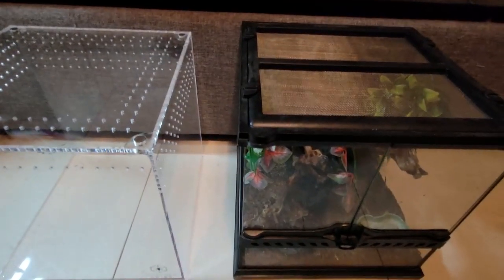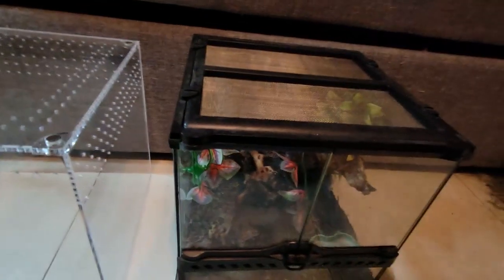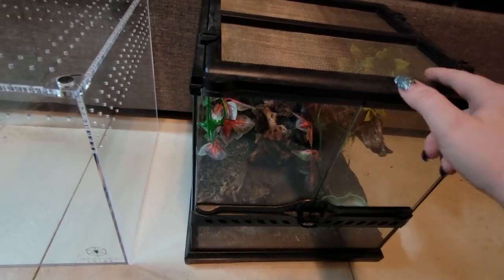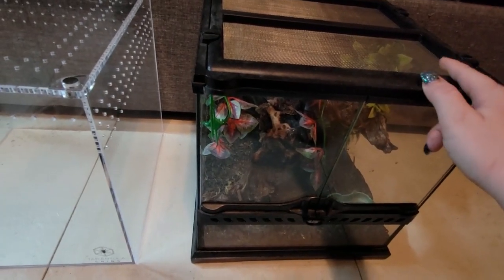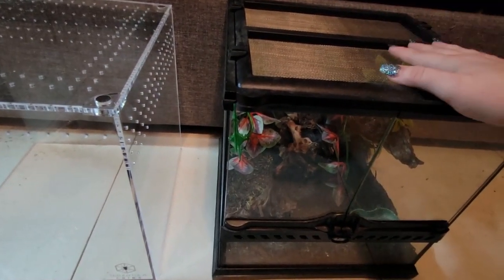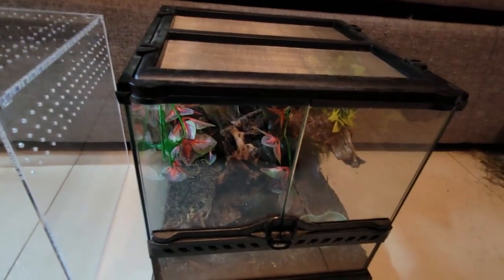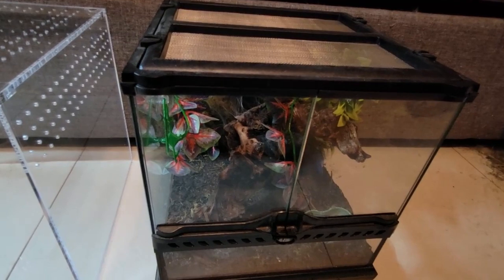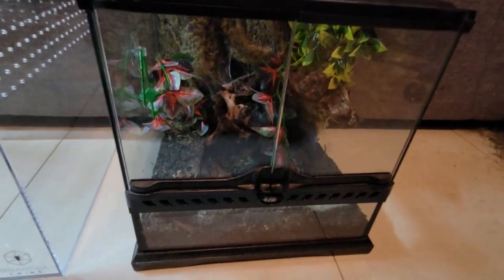Another big difference is something I haven't even fixed yet. If you have an ExoTerra for tarantulas, this is a mesh top, and tarantulas can get their toes stuck in it. Luckily mine isn't much of a climber so it hasn't been an issue, but I still need to change this out just in case. It's best to put an acrylic piece on here so the lid is more solid and their toes won't get caught in the mesh — because if that happens, they will sometimes pull their legs off if they're dangling.